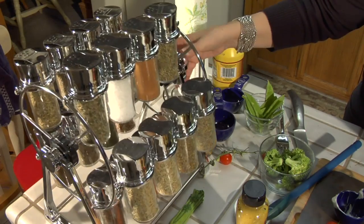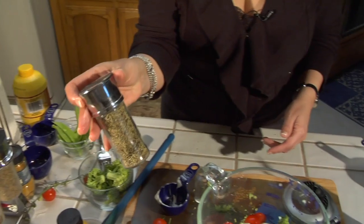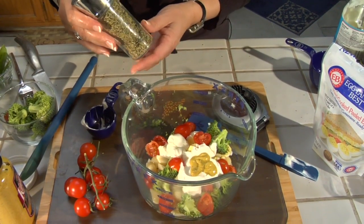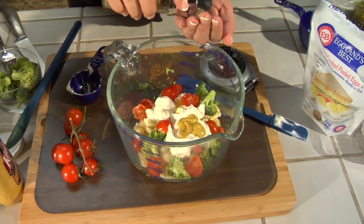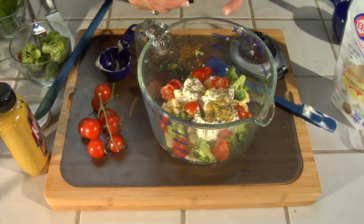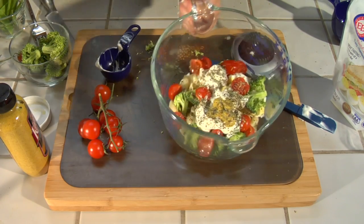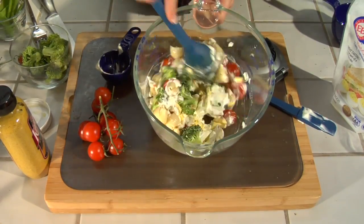Right here on top, some Italian seasoning. I think Italian seasoning is always a sure standby, especially if you're using broccoli and tomatoes — put in about a teaspoon of that. It really enhances the broccoli and tomato flavor. Go ahead and start incorporating all the ingredients and all these wonderful colors.